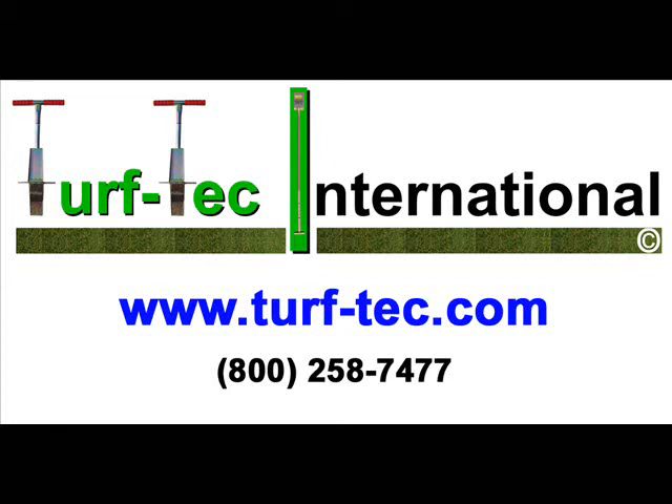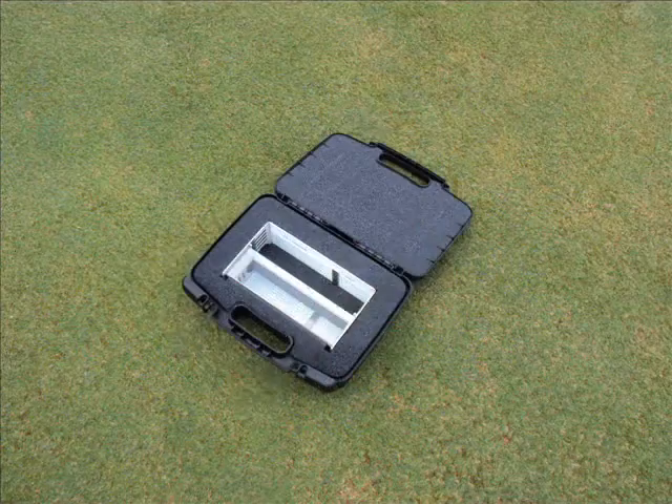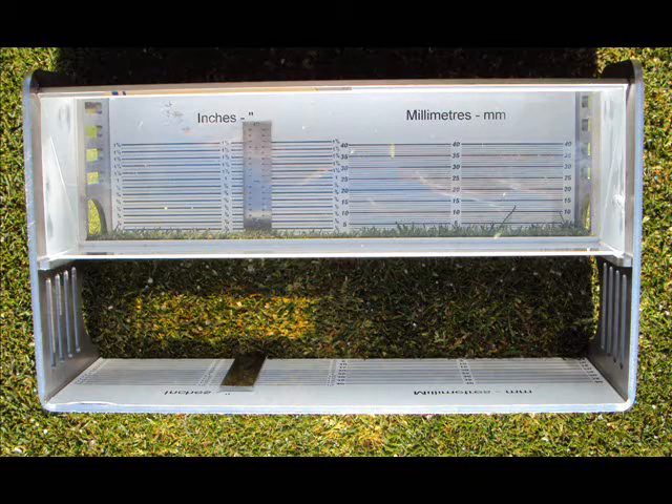From Turf Tech International, the Turf Tech Grass Height of Cut Prism Gauge is made from solid glass and has a stainless steel frame. The unit also comes in a protective hard case. The prism gauge is designed to tell you the actual height of cut that the mower is making on the turf grass area.